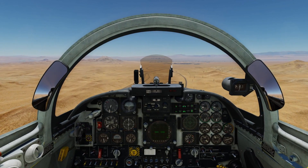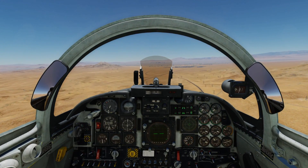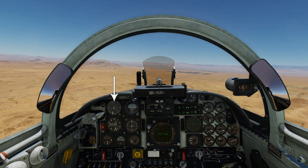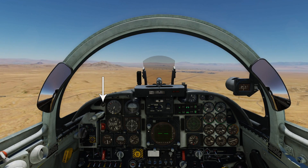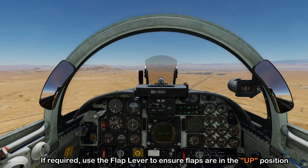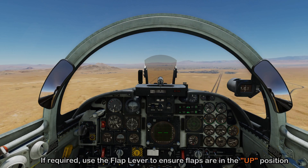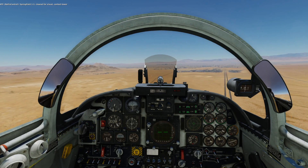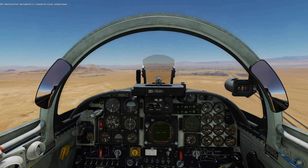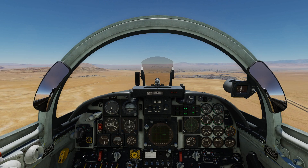We can begin our landing flow: the altimeter is set, we'll level off at 3,300 feet, discontinue any cross-feeding, hydraulic pressures are fine, airspeed is around 300 knots, and the flaps are up. You would use the flap lever to the up position to ensure no unwanted flap deployment. Although you didn't see it, I already called inbound previously — that's why we get a message around five miles telling us to contact the tower on our approach.